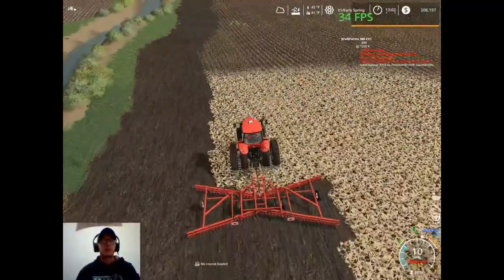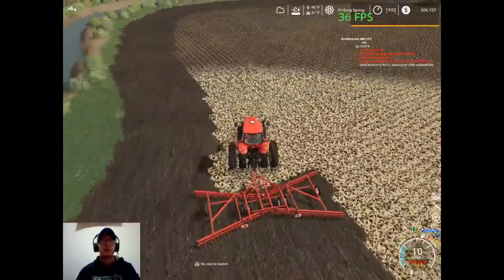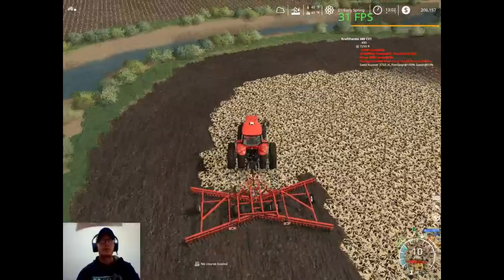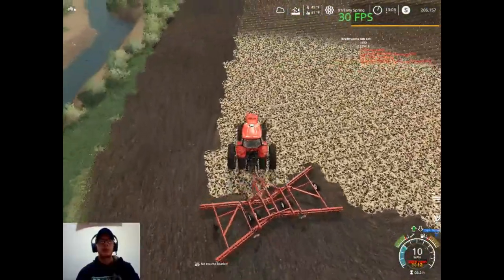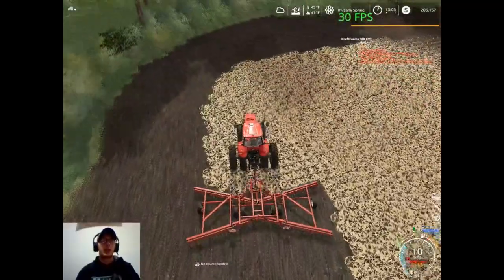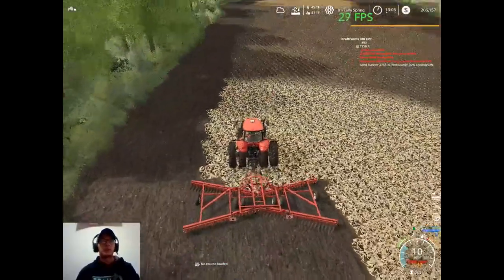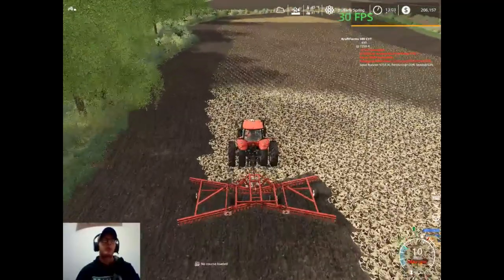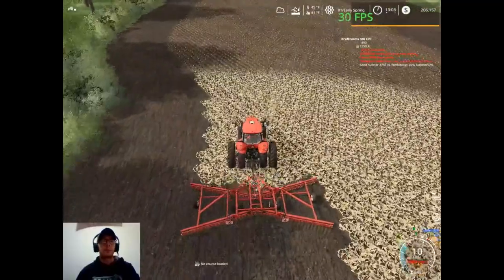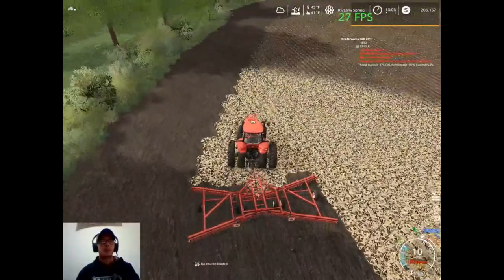So we have weeds on, we have lime on, so we'll just probably run with those two for now. Eventually we'll probably — because I know I have some discs that will plow and cultivate at the same time — so once we're able to upgrade to that maybe we'll turn periodic plowing on. Or we could just buy something that only plows and then buy a cultivator as well. In the fall we can do the deep tillage, plow, and then come springtime just run a cultivator over it, smooth it out, and then plant. There's a few different ways we could do it, but for right now we'll just run the way that we are.